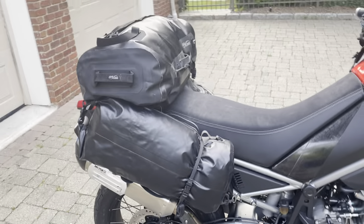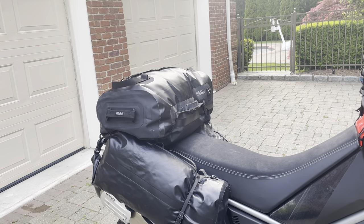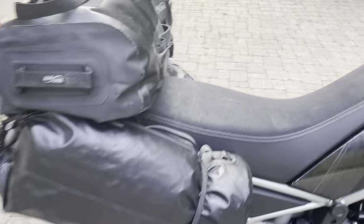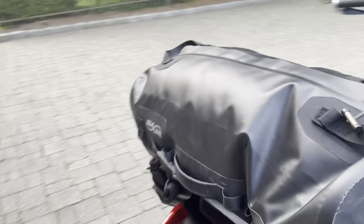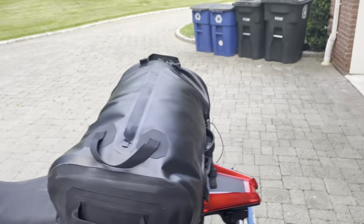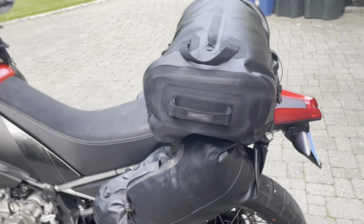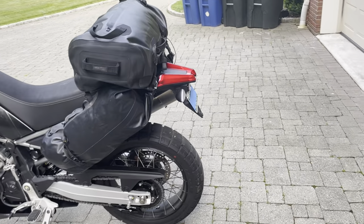Luggage — I've tried every type of luggage: Moscow, Enduristan, a couple others. This is the lightest and the best. The side bags are 20-liter bags and this top bag is 40 liters, so ultimately this is 80 liters. These are all mounted with no racks at all, using rock straps and those NiteIze gear ties, which are great. I've ridden across the whole country using NiteIze instead of any straps to hold bags onto motorcycles — it definitely makes adjusting things a lot easier.